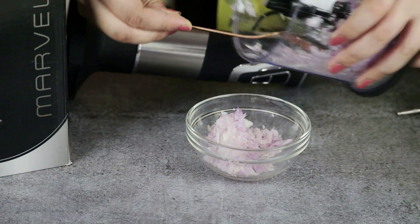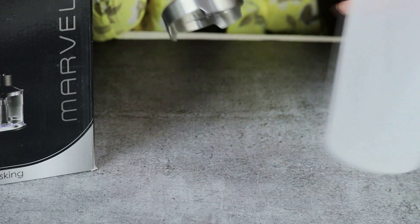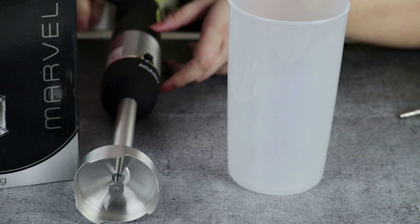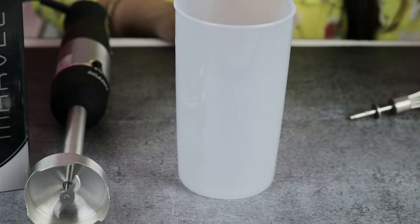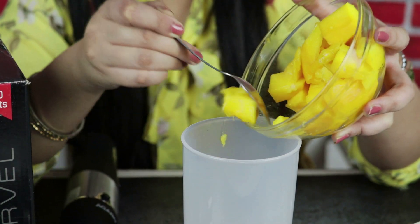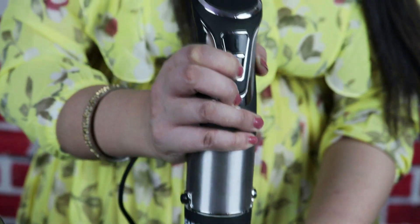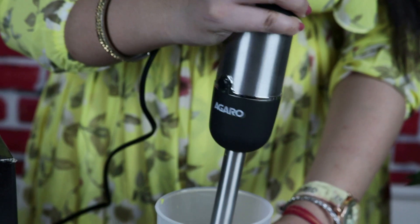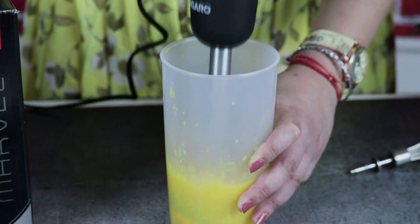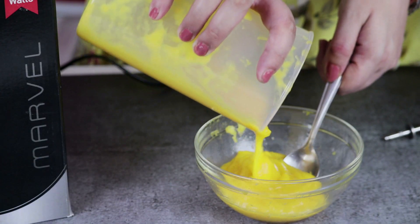Now I will show you how to use the blender. We will attach the blending shaft. I will show you some mango pieces. We will blend the mangoes — select mode 2. This works very easily and very quickly. You can see how good the result is.